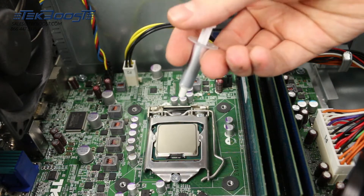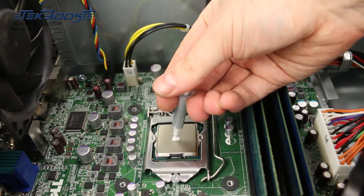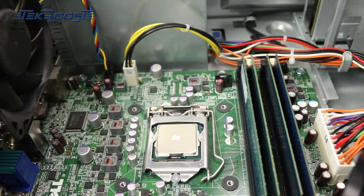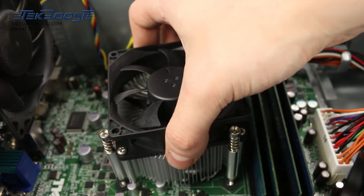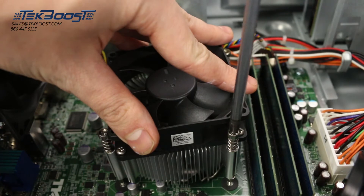Now apply a small pea-sized amount of thermal paste to the center of the processor. Secure the heatsink on top of the processor by aligning it with the holes on the motherboard. Screw the heatsink down and reattach the power cable.